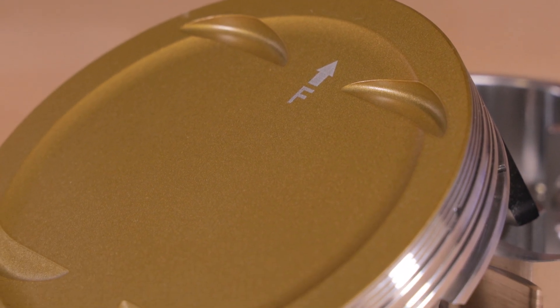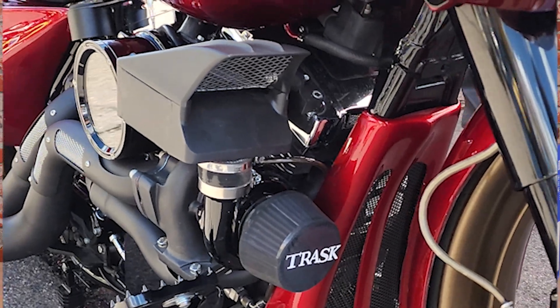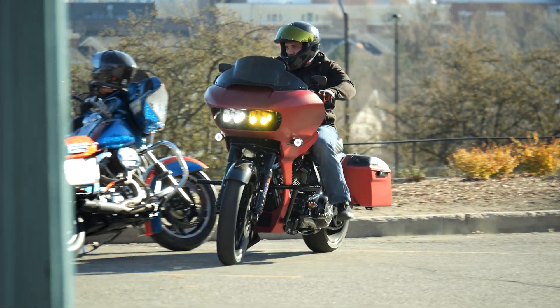Not only does this piston work great in your extreme applications like a 400 horsepower bagger, it's also great in your standard rebuild because the piston is designed to hold up for a really long time.